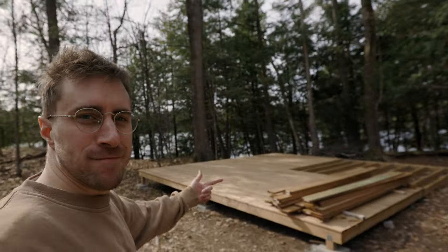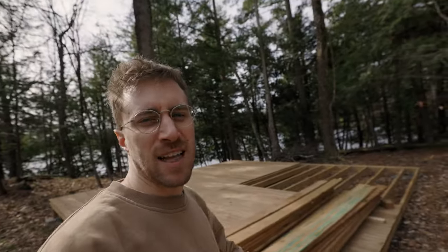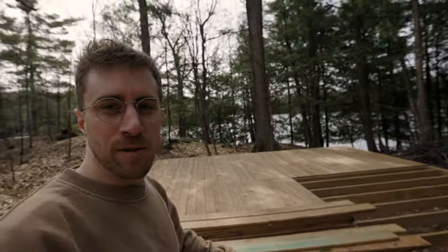Oh look at that! It's already mostly built. Yeah, we came here last week and did most of this. I'm just here to finish it up. Let me show you what we're doing.